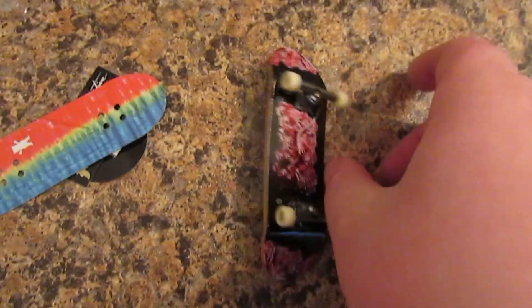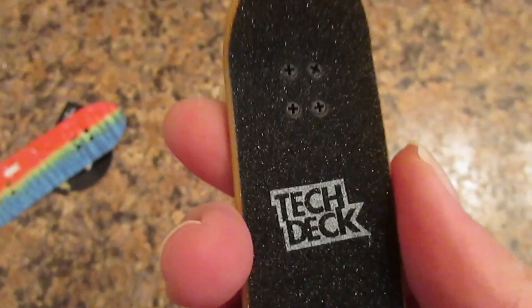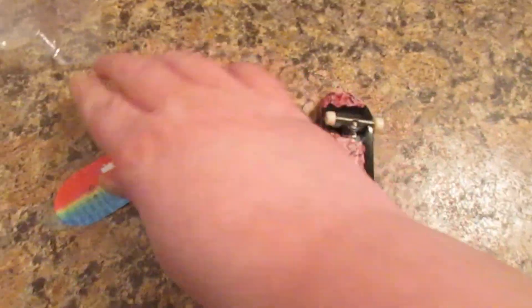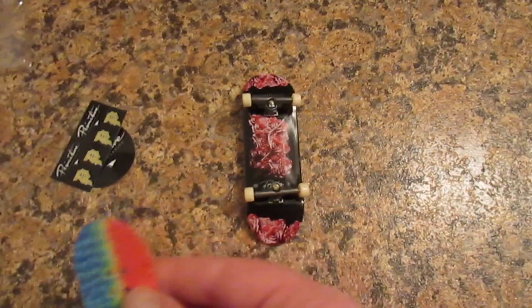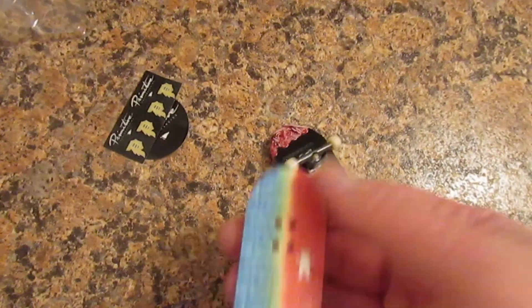Sorry guys, I forgot to tell you — I will do a Tech Deck session with this Tech Deck soon. I love this grip tape too guys. So I'll put this on right now until it wears out and then I'll put this grip tape on it.